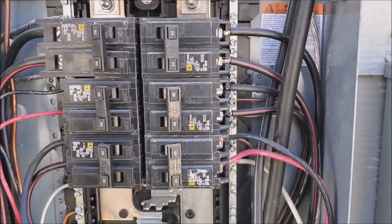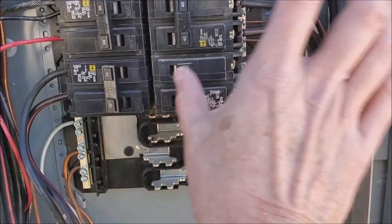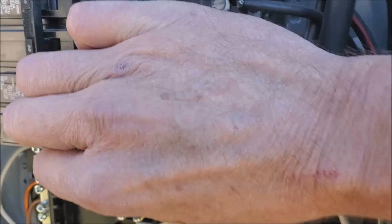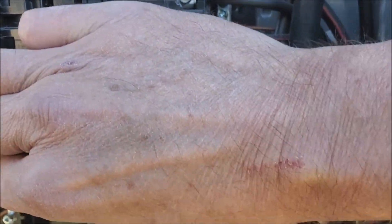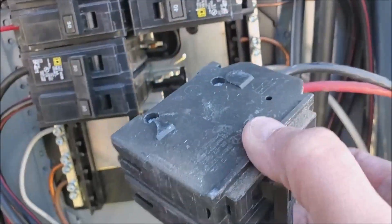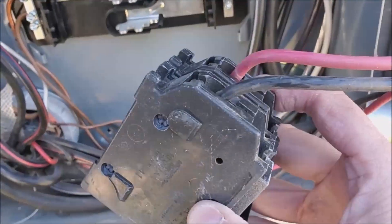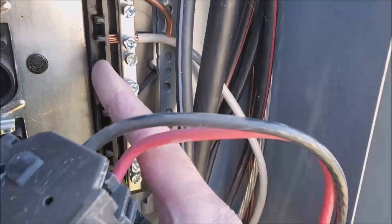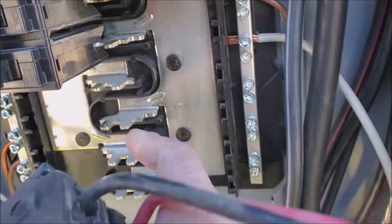To remove one of these breakers, you just slide it out and pull it out from the inside. As you can see they lock — they've got these little locking tabs that lock in back here.